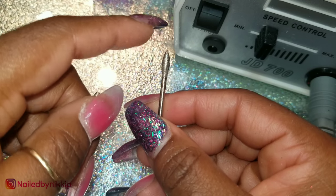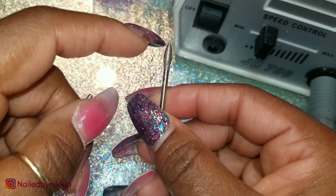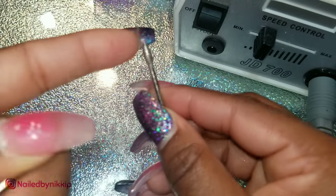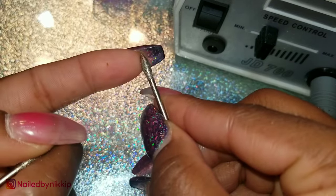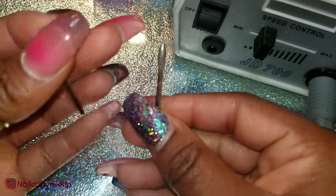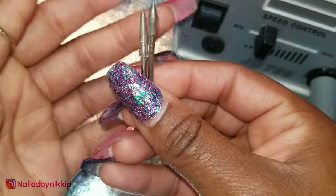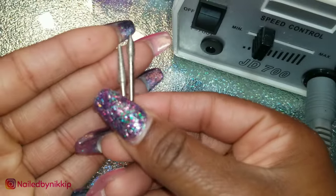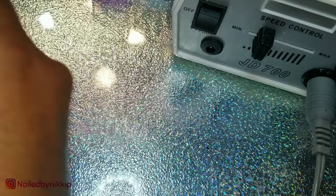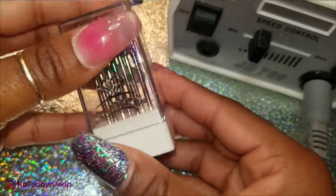You want to make sure that if there's a pointy tip, you want to be careful around any live tissue. The hyponychium is live tissue and you don't want to damage that with the pointy edge of this drill bit. Also, if you're doing the cuticle area, you do not want to damage the eponychium either. Use these on a low setting and you should be okay.